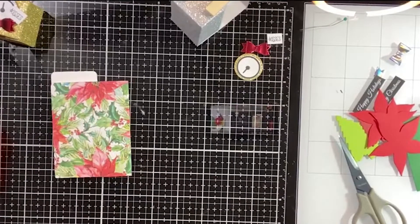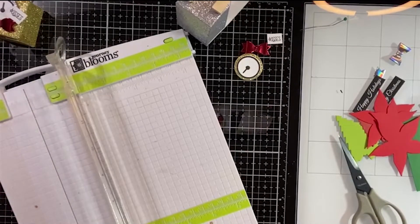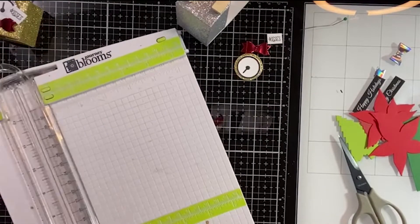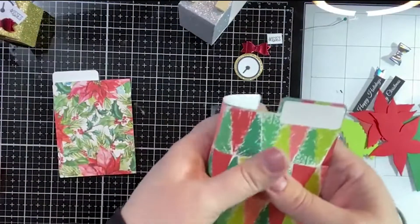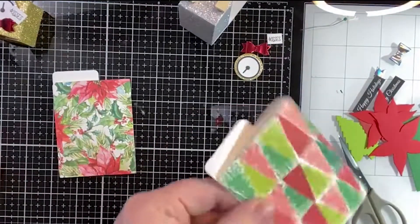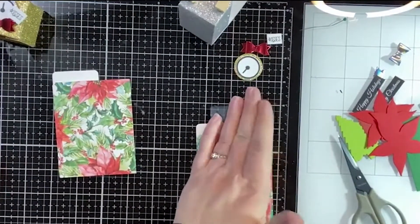I do want to do this one too because I'm going to make one of the poinsettias and one of the trees. Now to embellish this — it's so simple it's almost funny. By the time we're this far into the holiday, it's nice to have kind of a backup plan for anything you may have forgotten.